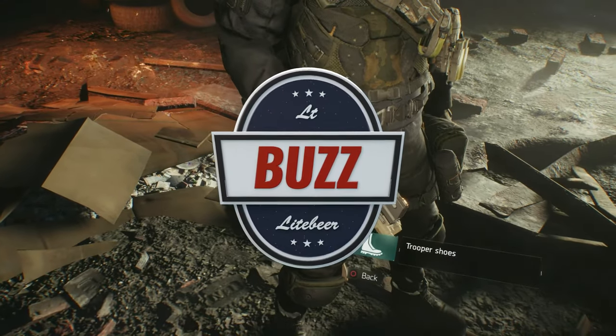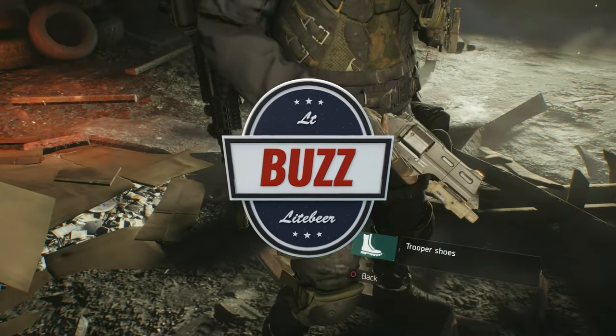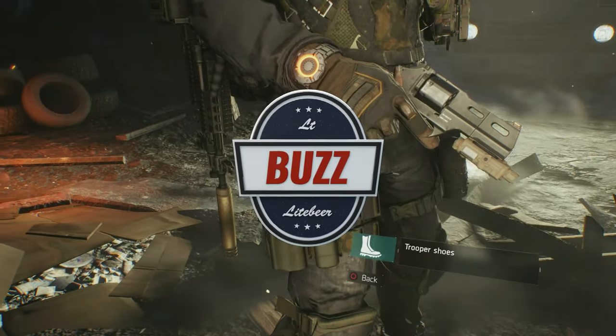What's going on guys? It's Lieutenant Buzz Lightbeer and I'm back with yet another weapon review from the fastest selling Ubisoft title of all time, The Division.